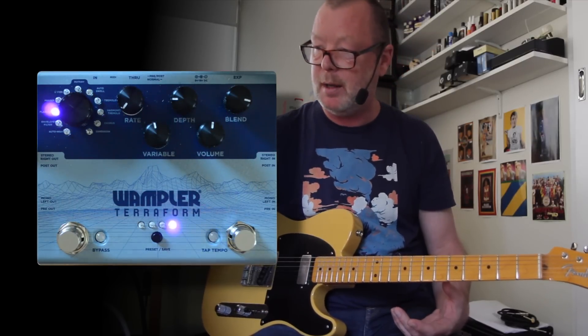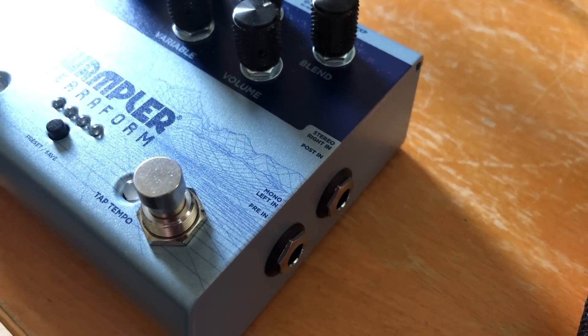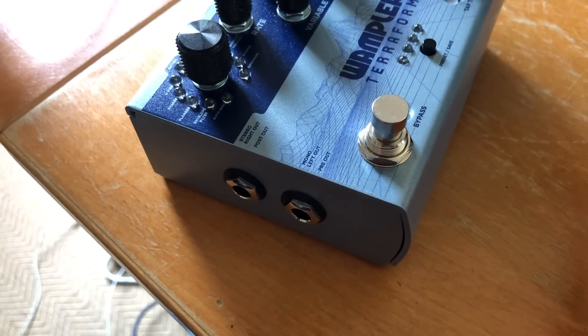You've got five basic control knobs here. The variable, the blend, and the rate will all do different things depending on the algorithm dialed up. A basic rotary control here which lets you dial up one of the 11 algorithms. It's stereo in, stereo out if you want it to be.